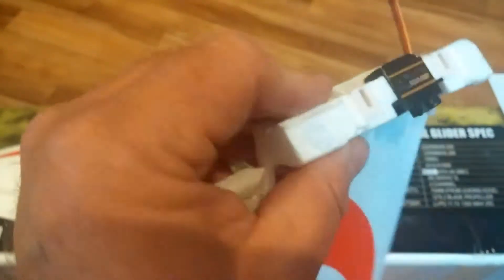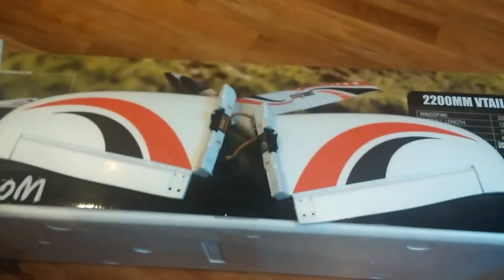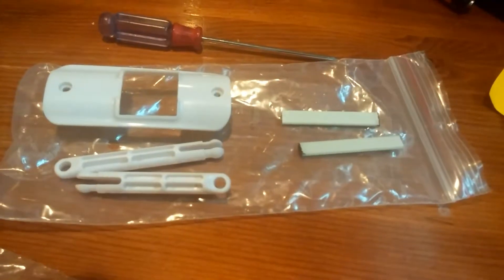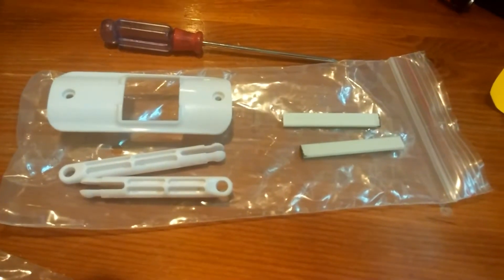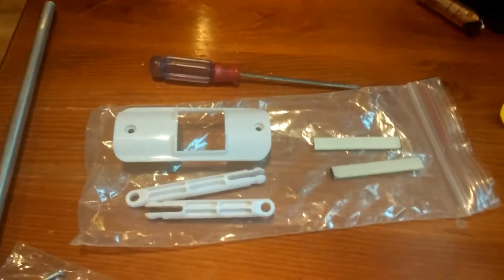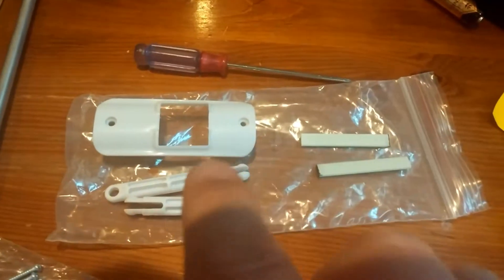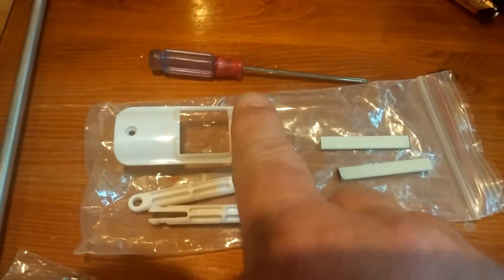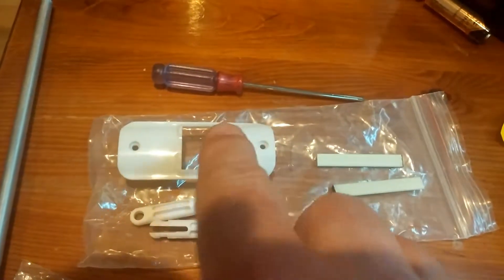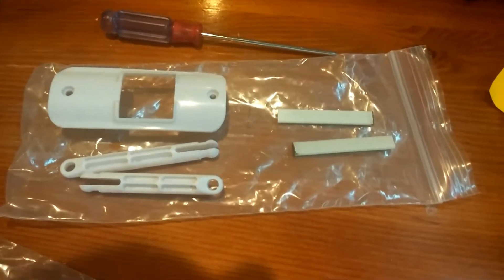This piece right here is nice and rigid — it's got a couple of hard plastic points right there, and I'll show you what those are for in just a second. In the main hardware bag that all the other smaller hardware bags are tucked into, you'll also find these pieces. This is the cap that caps the center section of the two tail sub-assemblies.